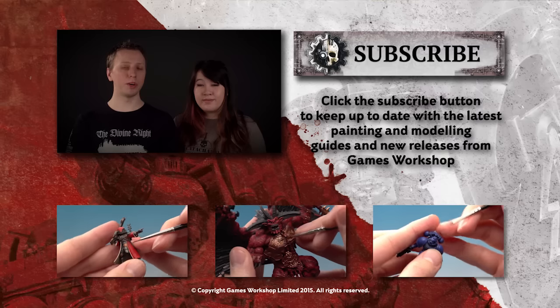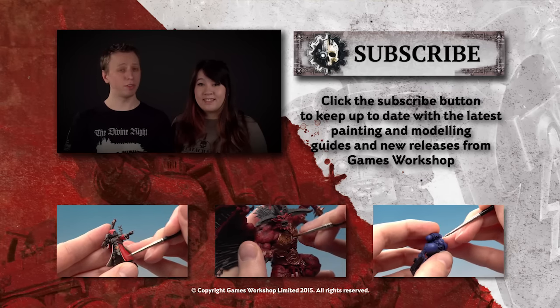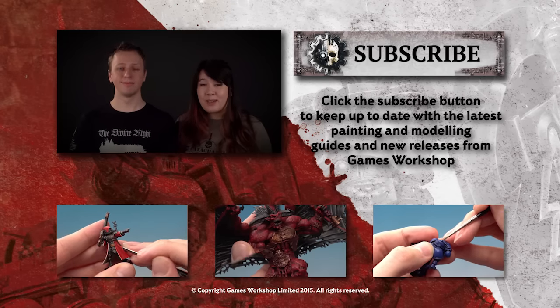If you enjoyed that tutorial and you'd like to see more, why not subscribe to our YouTube channel Warhammer TV, which is full of loads of other tutorials but also trailers and miniature showcases too. If you want to watch some right now, check out some of the videos below.